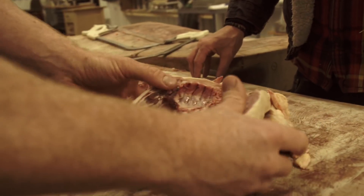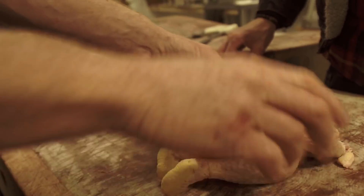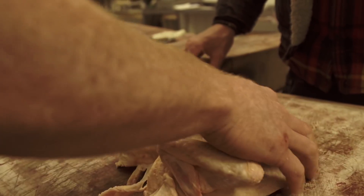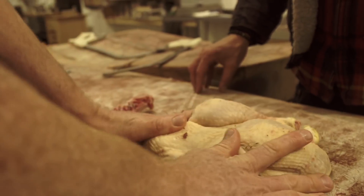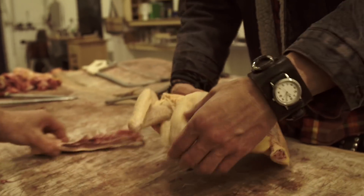You can see it doesn't quite sit so flat, so we've just got to crack in behind to open it up. So it sits nice and flat, and there we go — and that's how you spatchcock a chicken.